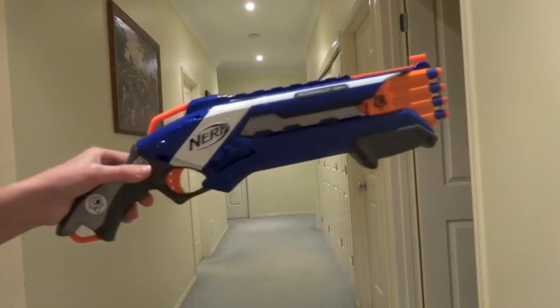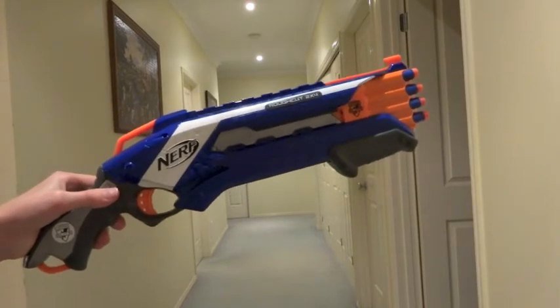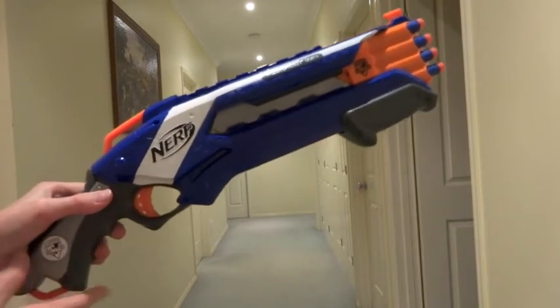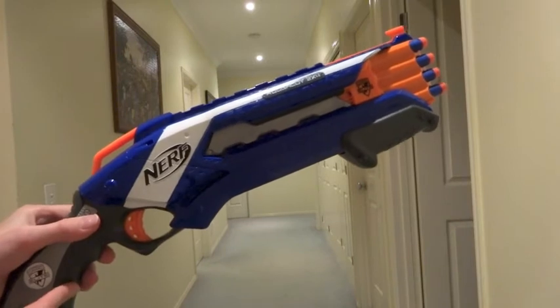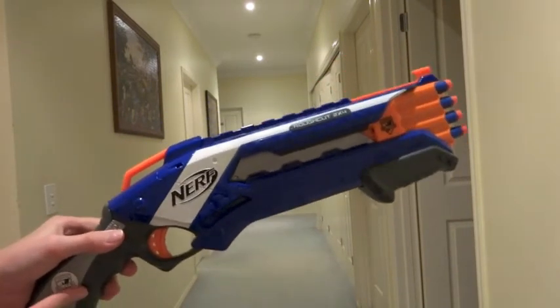This is Heysheh Reviews and this is the Elite Rough Cut 2x4 firing and accuracy test. This is the orange-triggered American and UK version, which means it can shoot a little bit further than the Australian blasters.